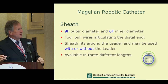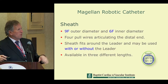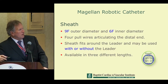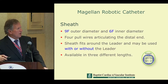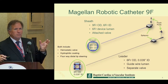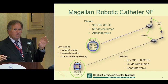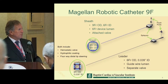The leader resides inside a 9 French outer diameter, 6 French inner diameter sheath that also has four pull wires at the distal end, which you can see in cross-section on the lower right. The sheath fits around the leader and can be used with or without it, available in three different lengths in a coaxial arrangement. You can move each of these components — wire, sheath, and catheter — independently in various directions in a fairly simple fashion.